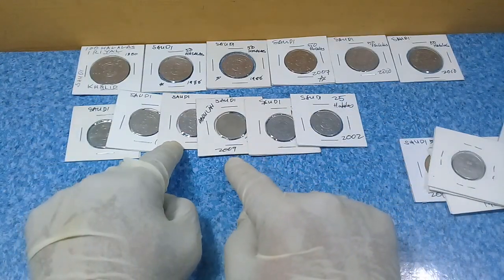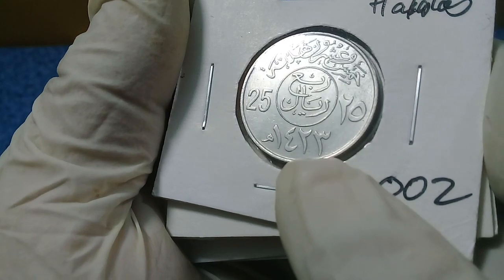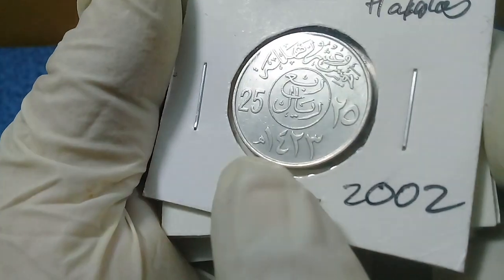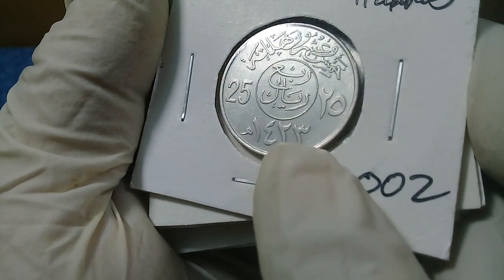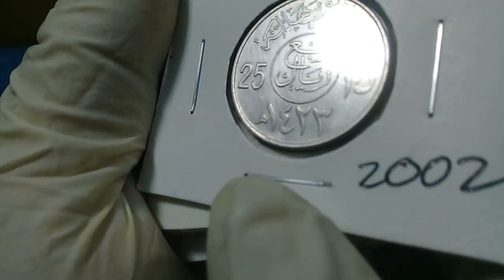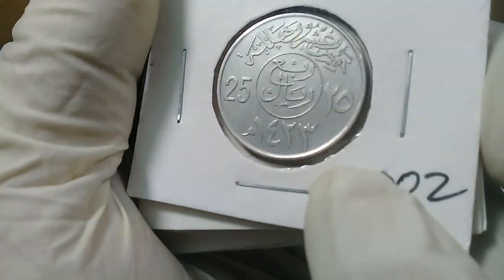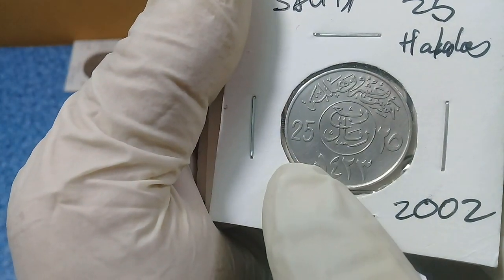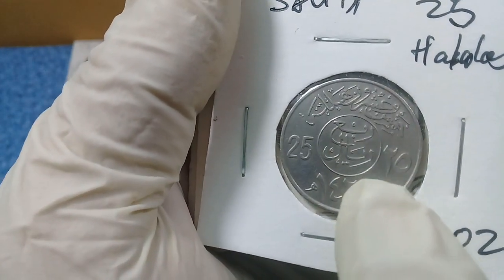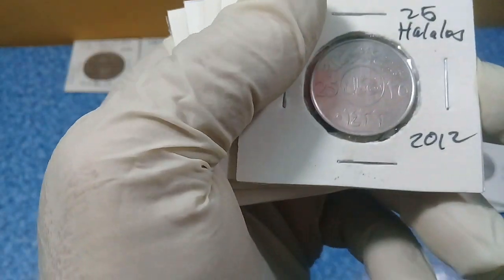Next we have six pieces of 25 halalas from different years. Here we have a beautiful year 2002 coin, with the Hijri date 1423. The English denomination value is shown here, and in Arabic you can read the 25 — the two and the five. This is a 25 halalas.